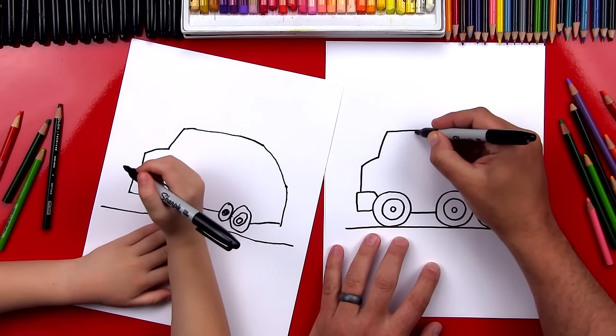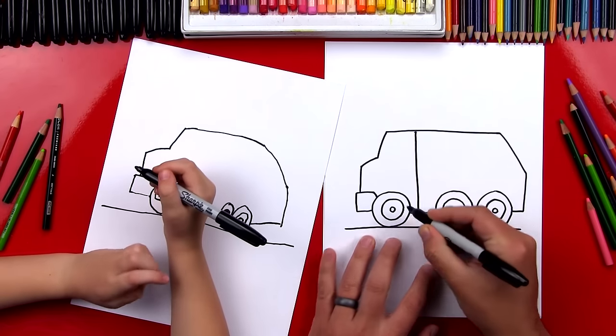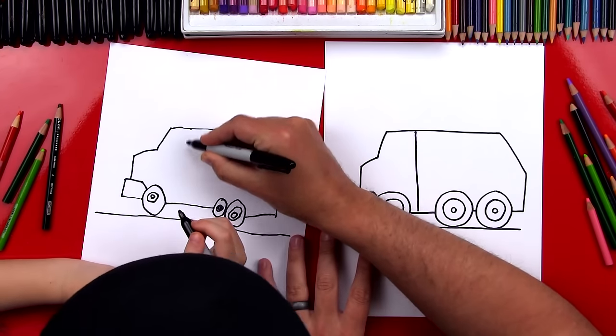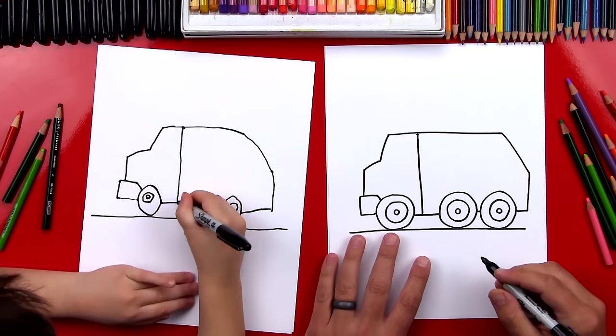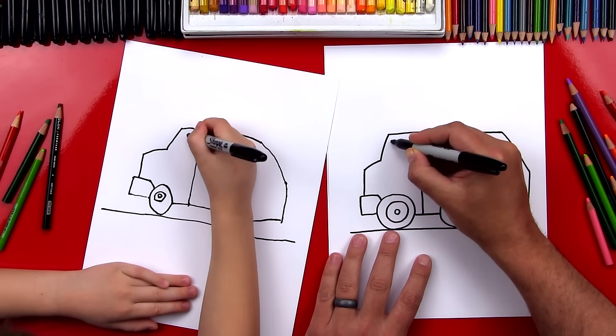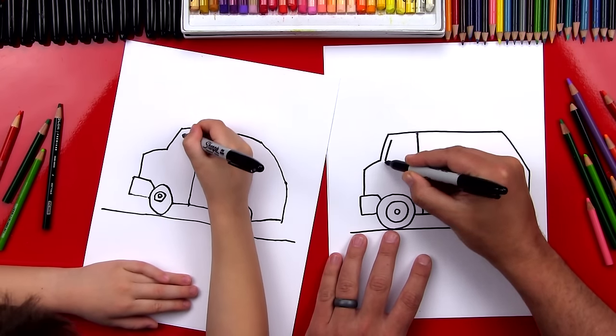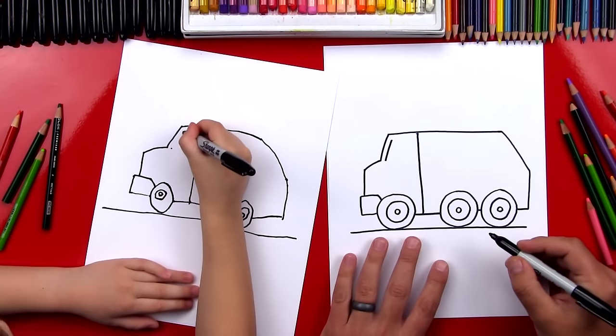First we're going to draw a line that starts up here and it's going to go right down behind the front wheel. So we're going to start right here and draw a line that comes all the way down. Now let's draw the door on our truck, so we're going to draw a line that matches the front — draw a line like that, but not connected.